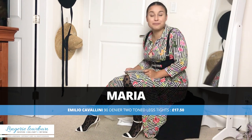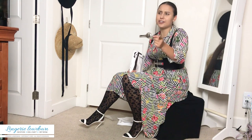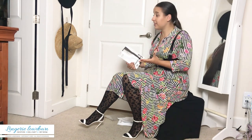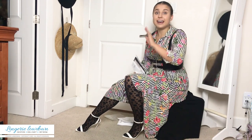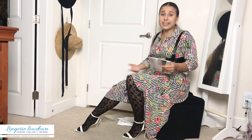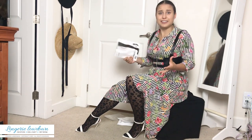Have you ever wondered what lingerie to buy and how to style it? Here at Lingerie Lowdown, that's our job — to make your job easier. We try on so many different tights and lingerie sets and many other products and tell you our honest opinions. You can find a presenter close to your style and body shape that you can trust, see what works for them and what doesn't, and figure out what you need in your life.